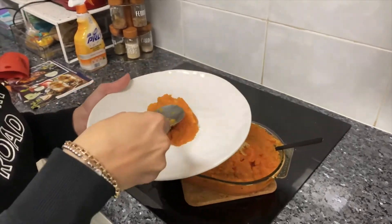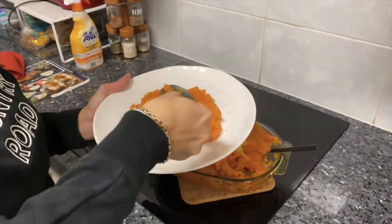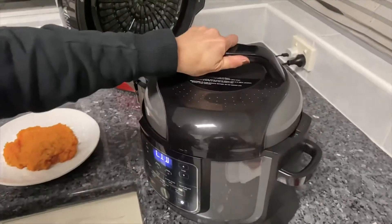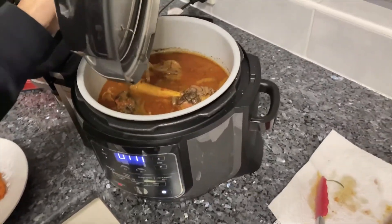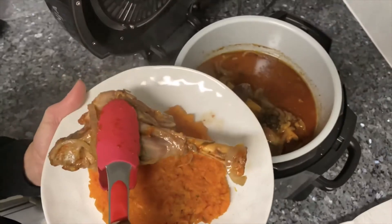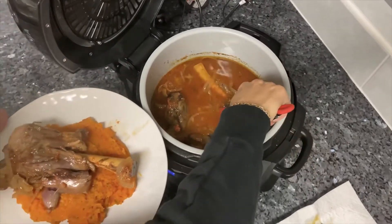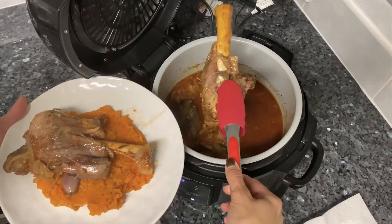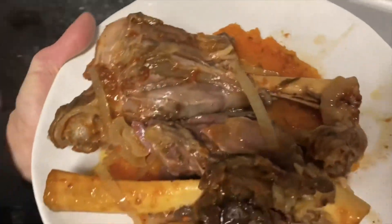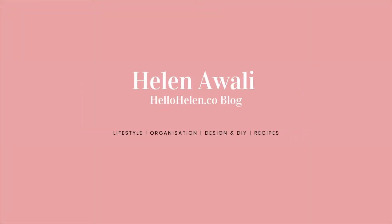I'm now going to serve it on a plate as a base for the lamb shanks — you can also serve it with a side salad. Let's check out the shanks: it's been four and a half hours plus another 40 minutes of pressure cooking and it is looking amazing — the meat is falling off the bone. This is such an easy recipe, and you can pressure cook for longer to get it quicker. I really hope you enjoyed this video. Don't forget to subscribe, leave a like and comment, and the recipe can be found on hellohelen.co. Thanks so much for watching — until next time, bye!